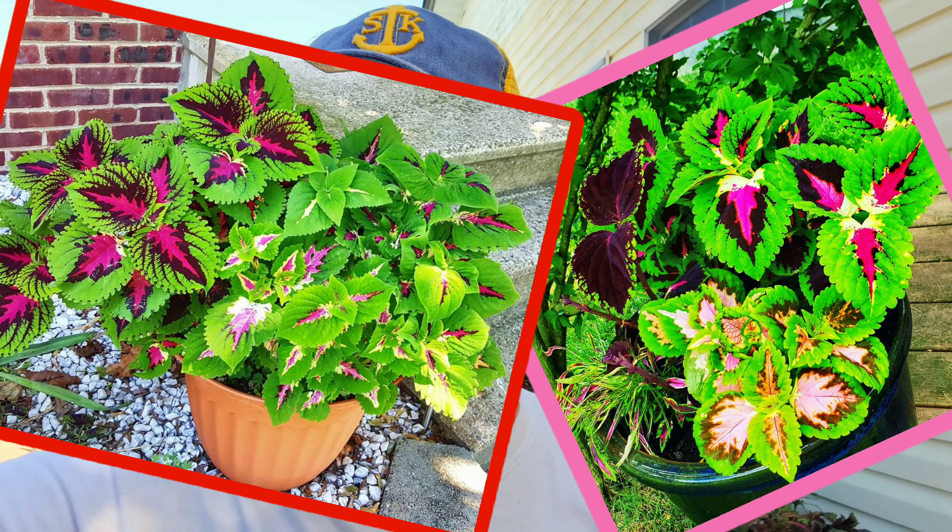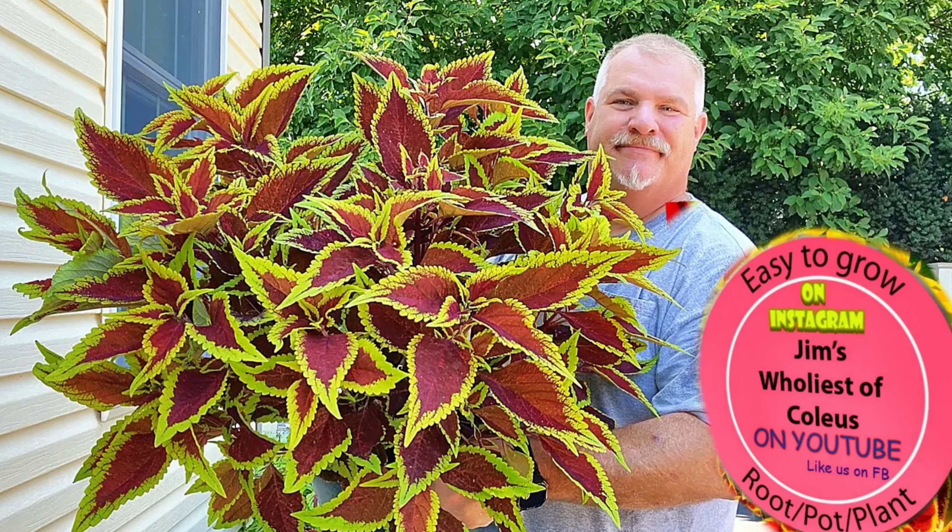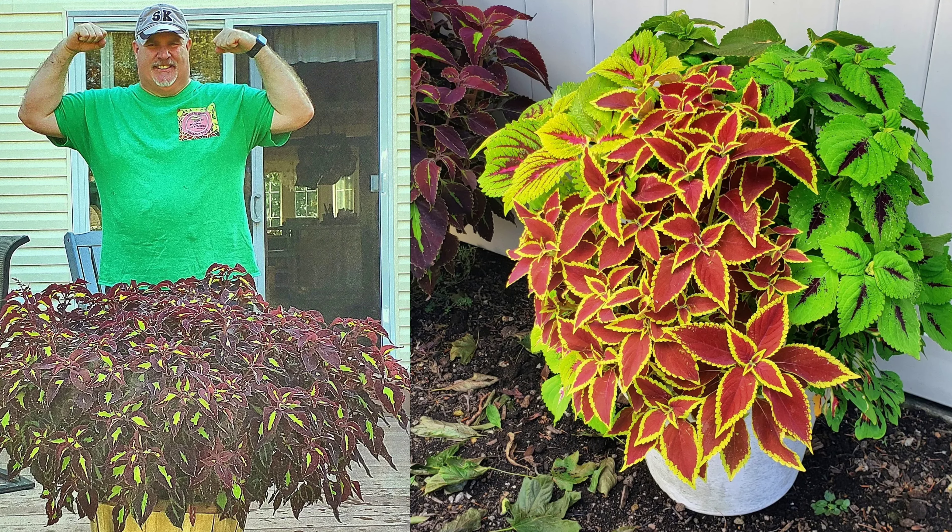Hey everybody, Jim from Jim's Whole Years of Coleus. I've been growing coleus for well over 10 years now, and every year is a surprise. Every year I have a favorite coleus, whether it's a small one or a jumbo coleus. Here are a few I've grown over the years — it's wonderful to have pictures to look back on. Every year I grow a little something else.